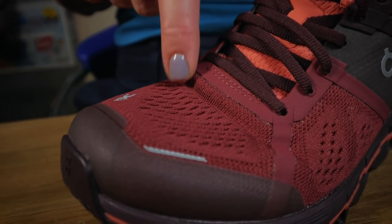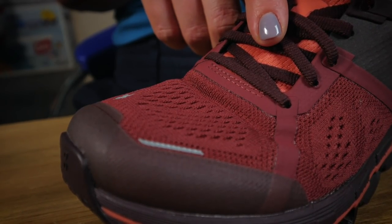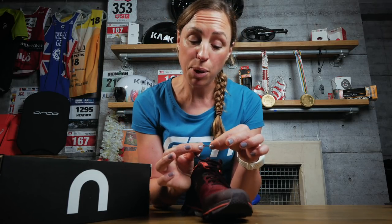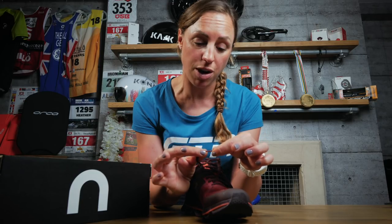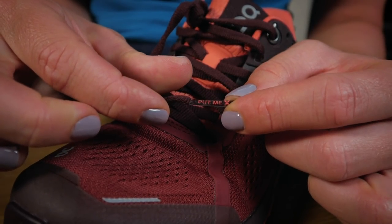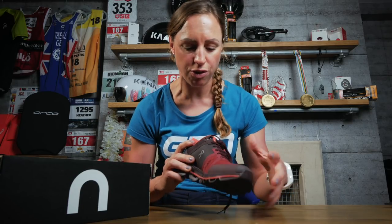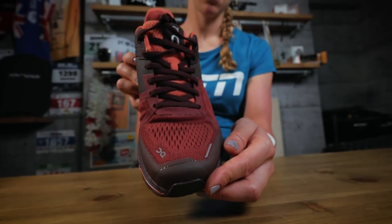There are a few nice finishing touches, and On are known for their attention to detail. I like these flat laces, which makes them easy to keep secure. If you go to the end of the laces and you need a little bit of motivation to at least put your trainers on — whether you actually end up going for the run — it says 'put me on.' On top of that, you've got the little reflective panels here just on the front and around the shoe, just to make sure that you're visible at night.